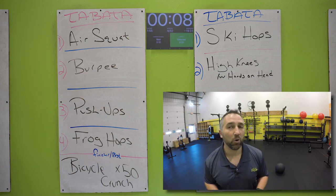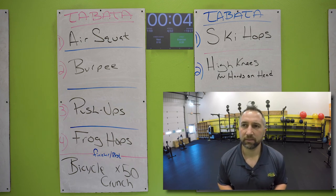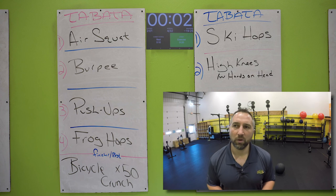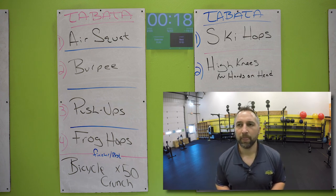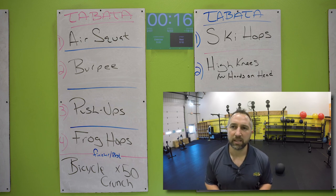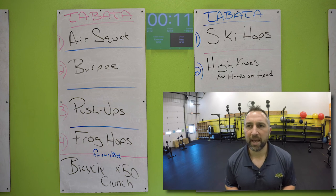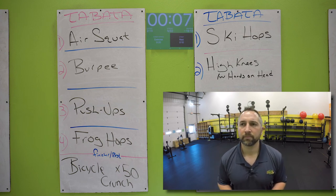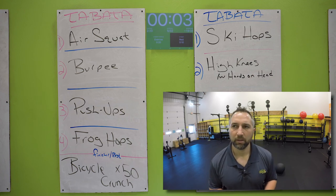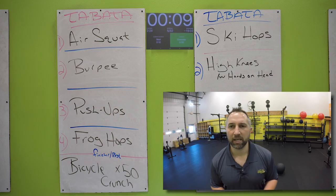Now we're going to go back to the top of the board — air squats. Start in five. Two, one. Air squats — get your butt down, stand up all the way. Butt down, stand up. Get as many as you can. Five, two, one. Nice work. 10 second break.